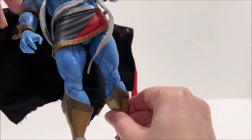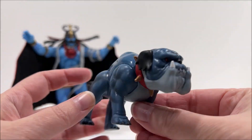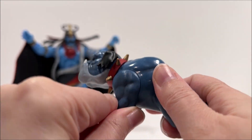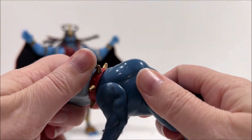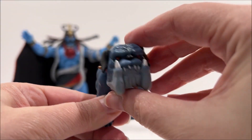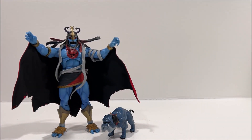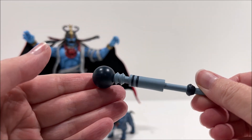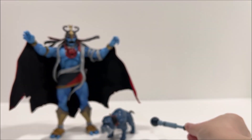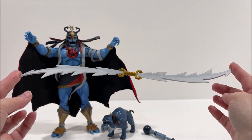Mumra the Everliving comes with several accessories: a Ma-Mutt figure, the mighty gyroscope regulator, an extended version of the Sword of Plun-Darr, a cloth cape, an alternate head sculpt, and alternate hands. Ma-Mutt stands about 2 inches in height and has basic articulation — his head can look left and right while his legs can move forwards and backwards. While the sculpt is a good representation of his original cartoon counterpart, the paint deco is not cartoon accurate and he has the same paint issues as the Mumra figure. The regulator is made up of light and dark blue plastic, while the Sword of Plun-Darr is made up of metallic silver and gold plastic.